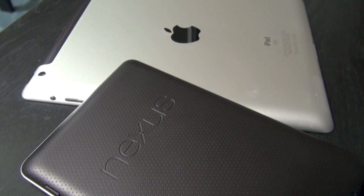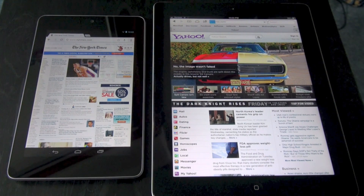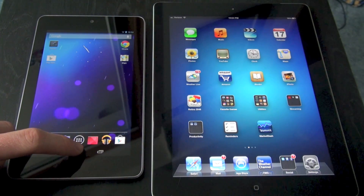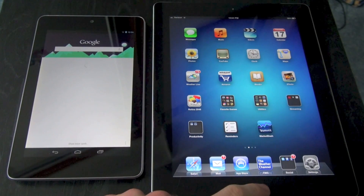All right guys, that's going to wrap up this video. I showed you some hardware, the specifications on each, and also some software demonstrations on both devices. I hope you guys enjoyed this video. Stay tuned for more videos — I am giving away this Nexus 7, so if you want that, stay tuned and subscribe to be a lucky winner.